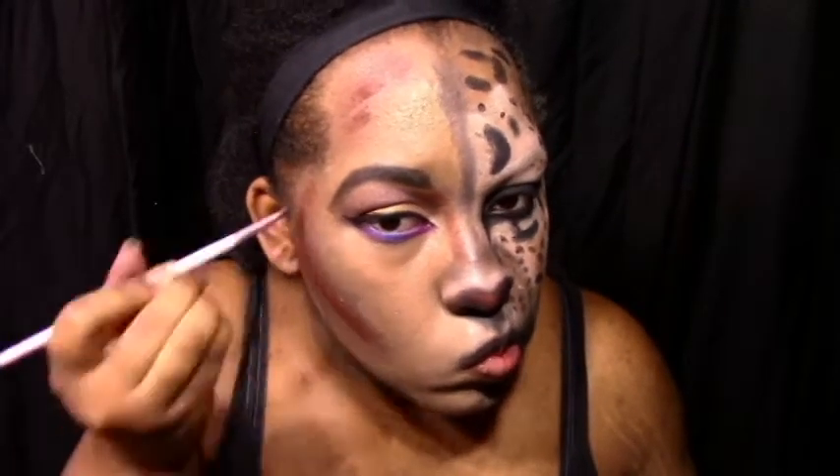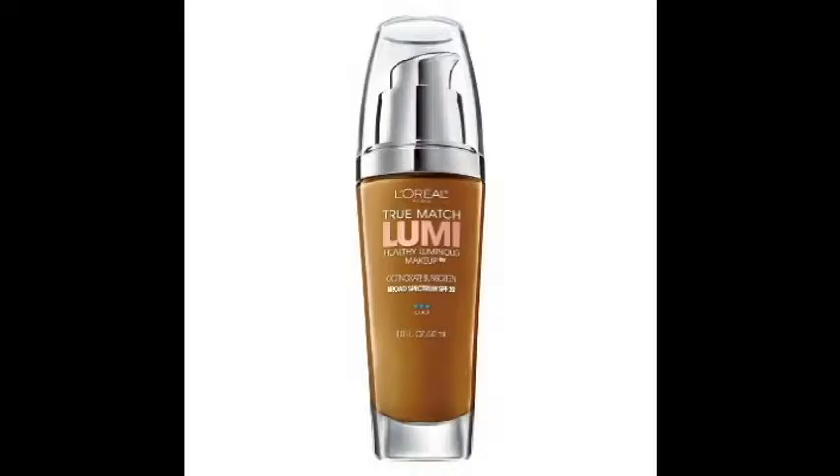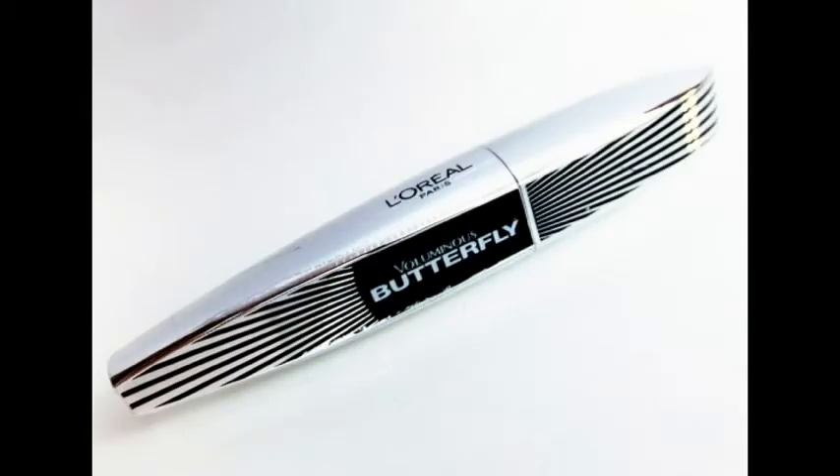Here I'm just contouring my nose and chiseling out my cheeks and my chin. You just want to go in with this foundation — this is the net brown — and then the powder right on top of that, exactly where I put the contours. You're just going to go straight on top of that.